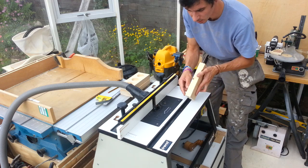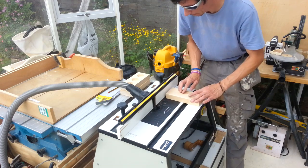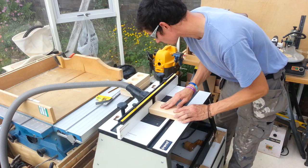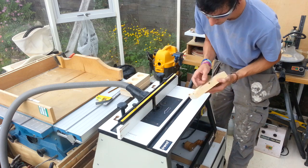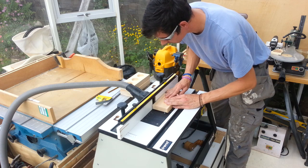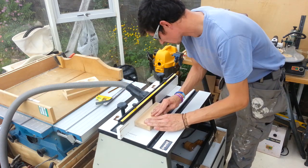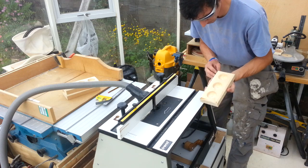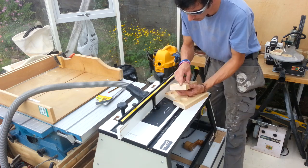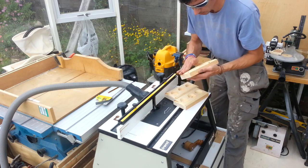I'm going to do the end grain first, just so if it chips out on the trailing edge it'll get picked up when I go along the grain. There's a little bit of burning on the end grain there — that'll sand off. Then I'll sand the tops and sides flat and get a nice finish on that.